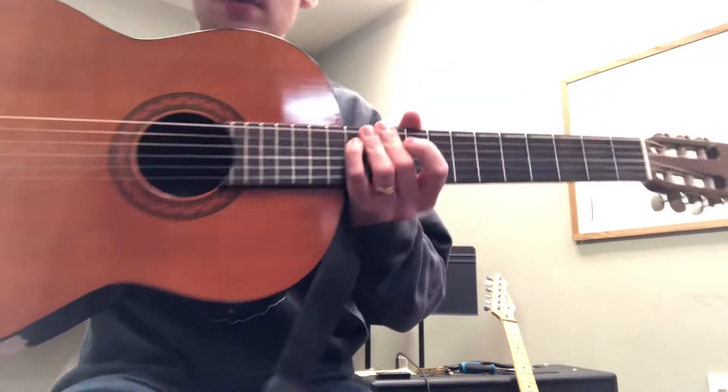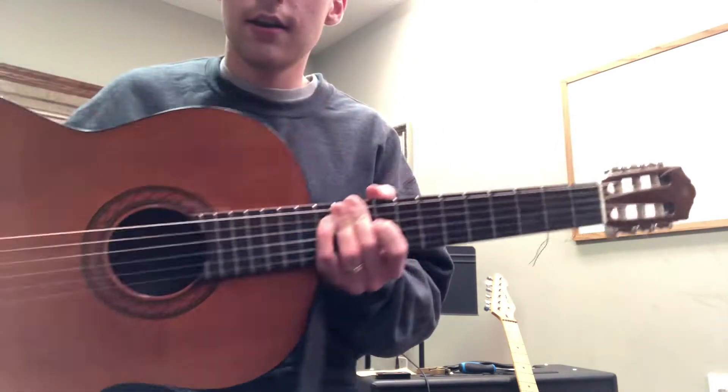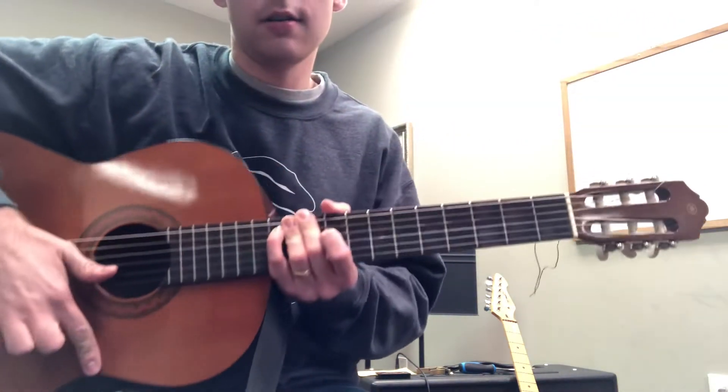First things first, I want you to hold the guitar and put it here on your right knee. This little curved part right here is gonna go over your knee.